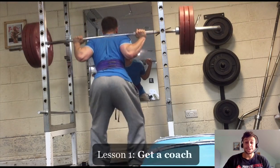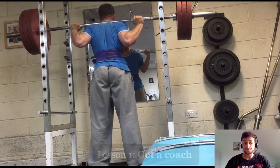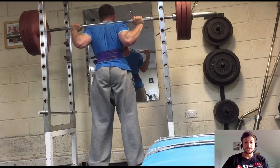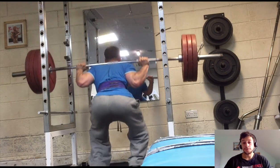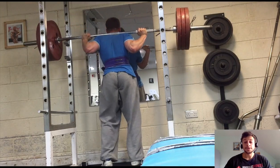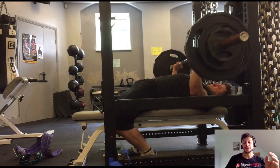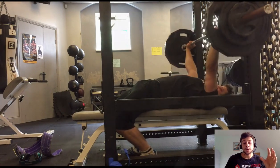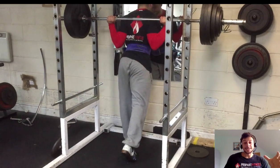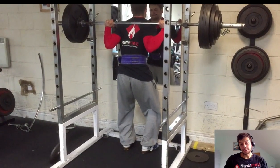So, lesson number one: get a coach. Develop the relationship first, so that they're then able to help you through thick and thin. Find a coach, mentor or friend that you resonate with and that you trust on a number of levels, so that they can take on the role of managing your diet and training. It's one less thing you shouldn't have to worry about when life gets in the way. And often, even at the best of times, making your own training decisions doesn't lead to the best choices, so it's good to just outsource that entirely.